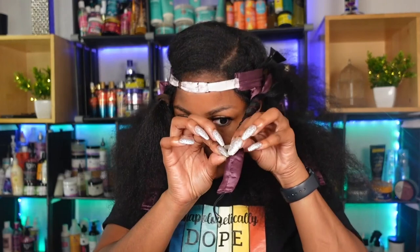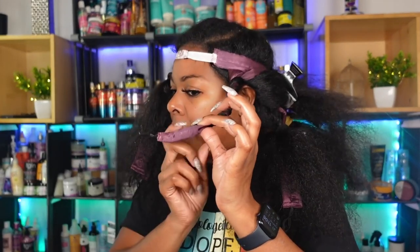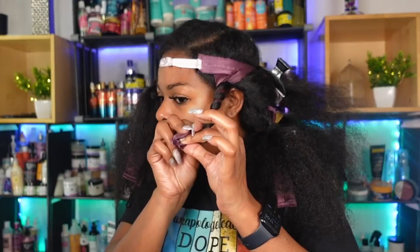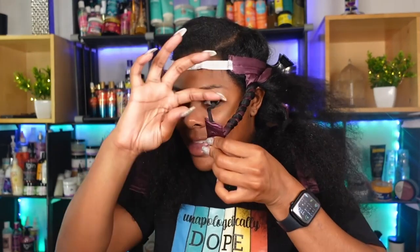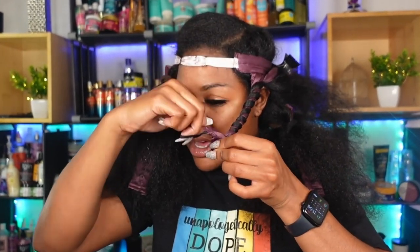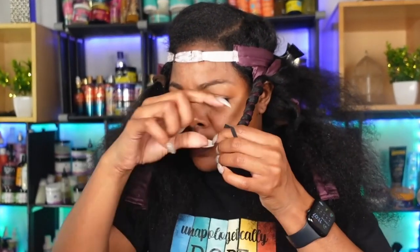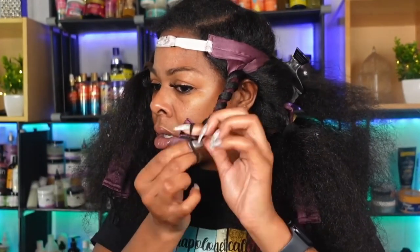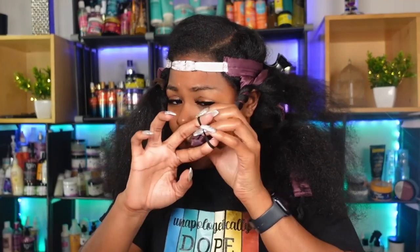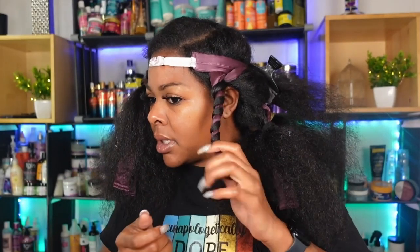After wrapping it tightly, I'm going to pinch and hold it so it doesn't come loose. Then I'm going to take the extra flap and flap it on top, pinch and hold that too so it doesn't come loose. There's a little rubber band here and I'm going to start to wrap it around and make sure it's extremely secure. It never once came loose — and that's how it looks.